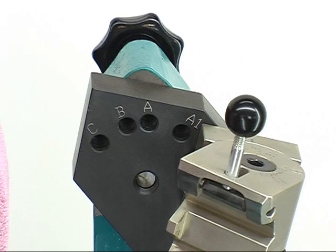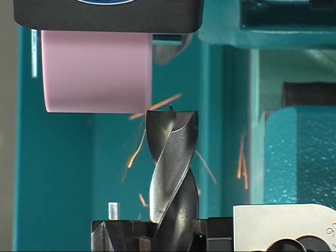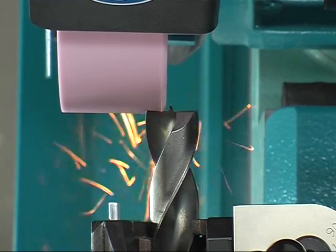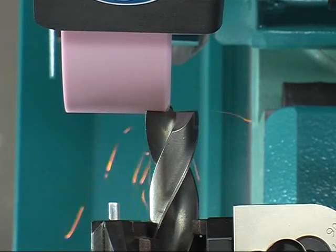For grinding the main cutting edges, localize the locking screw in hole A. Firstly finish the grinding of both main cutting edges. When grinding the second side, the brad point will automatically be ground centrically again.